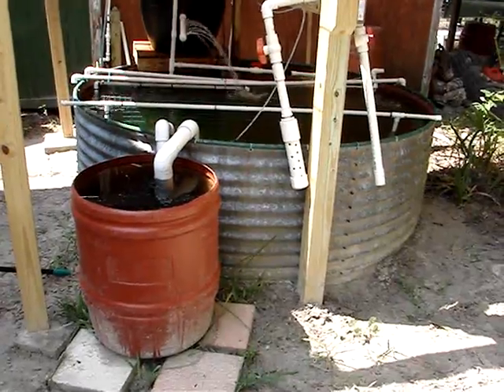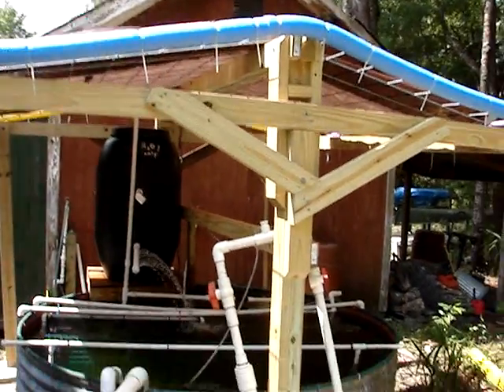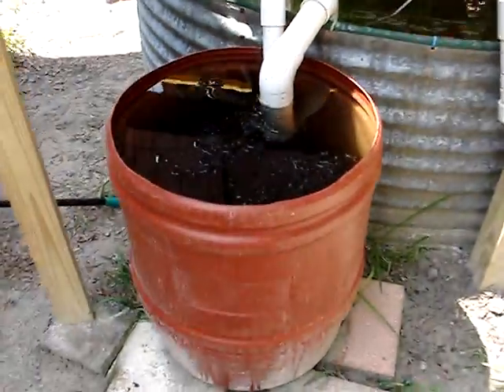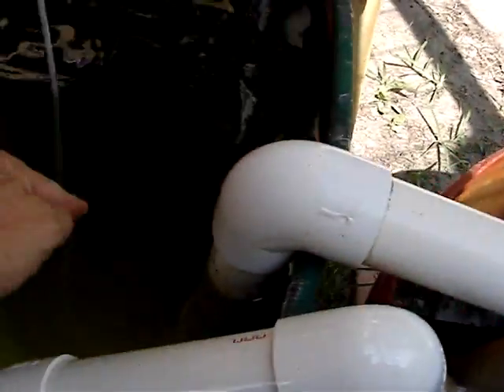Here's a quick overview of the recirculating aquaculture system. This is the canopy top. This is a settling tank. The siphon brings water in from deep in the tank.